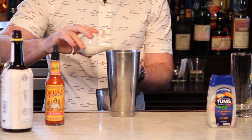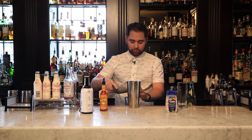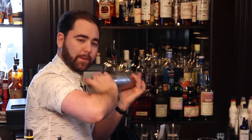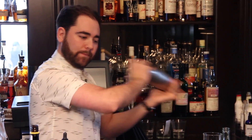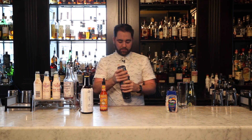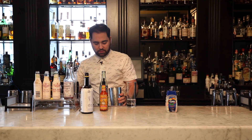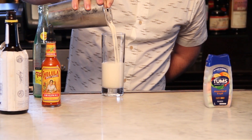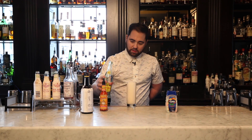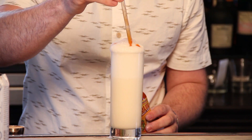I'm going to add one ounce of heavy cream and shake it up. I'm going to add just a little bit of soda water to the bottom of the glass, then just a touch more soda to give the cocktail a nice head. And then the final ingredient is going to be a little bit of Cholula.